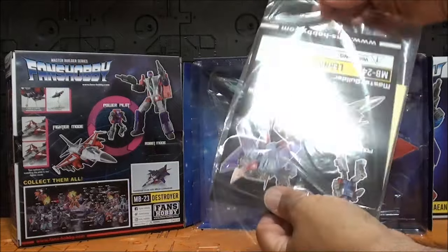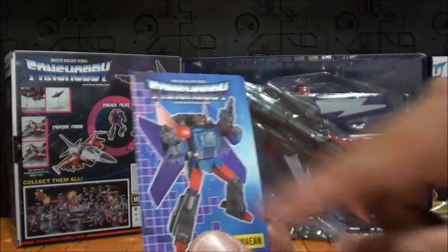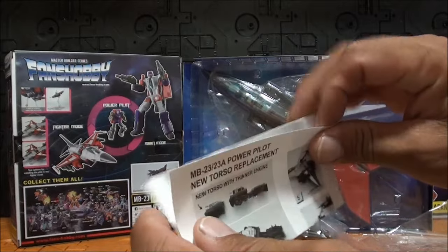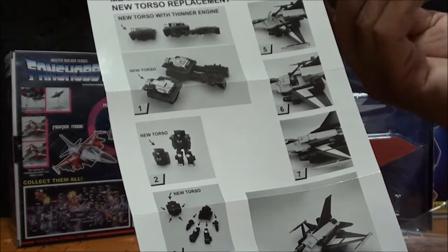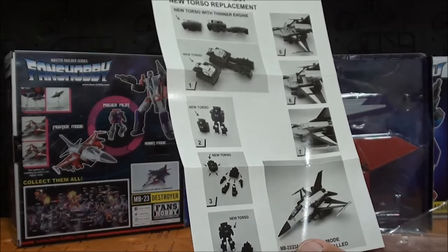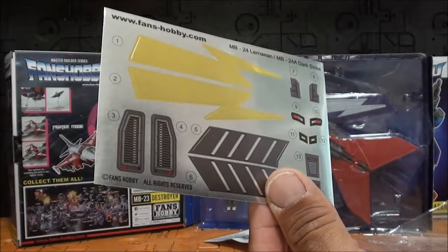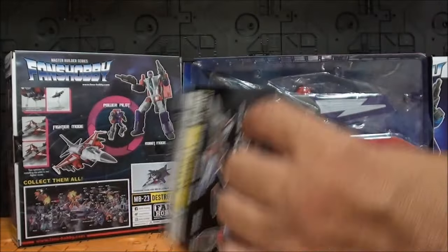Fans Hobby no son tacaños a la hora de incluir los extras. Por ejemplo, la tarjetita Masterpiece con grosor mayor y una imagen bastante bonita de la figura, con las características del personaje. También tenemos correcciones. Esto no es un segundo Power Pilot — es simplemente el torso para poder cambiarle el torso al Power Pilot. Luego tenemos stickers para decorarlo, para la versión 24 y 24A. Ya se imaginan que van a venir las dos reviews seguidas.